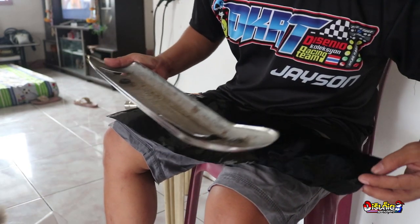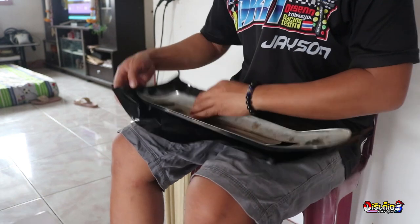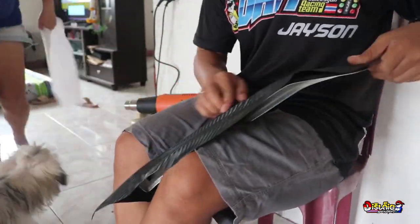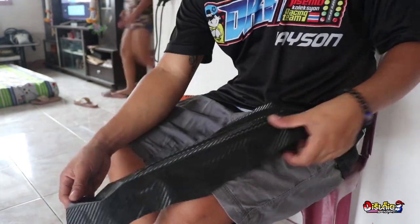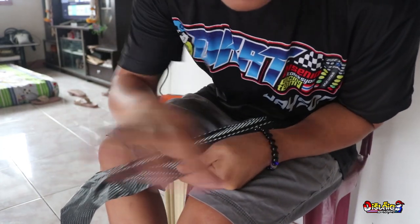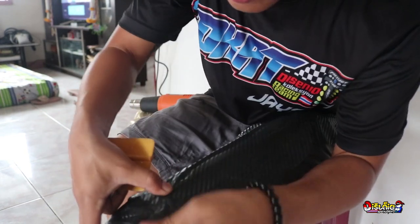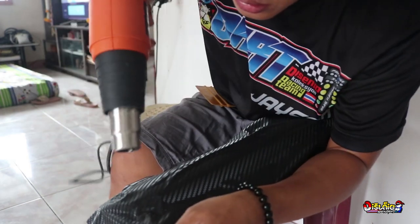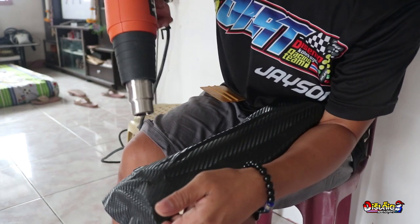So, original na Carbon Fiber Sticker ang gagamitin natin. Okay, ayan na, umpisaan na natin. Okay lang kung kamay ang gagamitin natin, pero pwede din naman kayong gumamit ng squeegee sa dun lang sa part na pwedeng gamitan. Para ma-stretch, gagamit tayo ng heat gun.